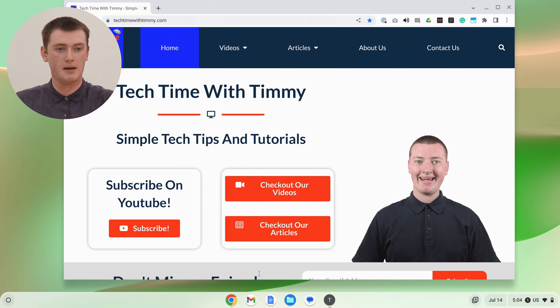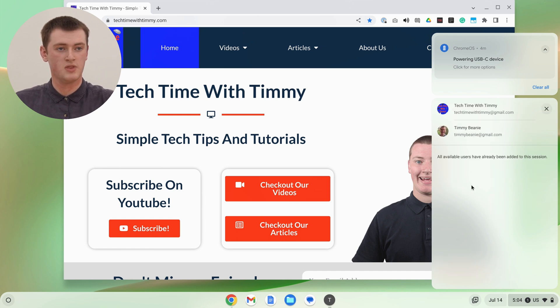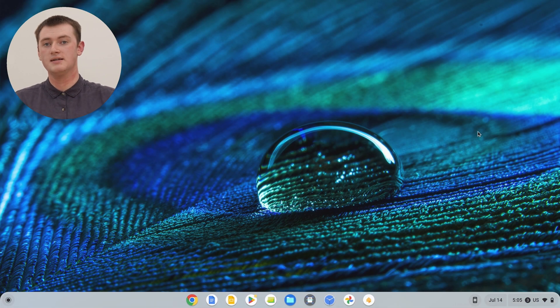So we've got this app open — you could open more or do whatever you wanted. But now, if we click on the time in the bottom right hand corner again, and click on this profile picture, we'll have these two accounts listed here. So if you want to jump back to the other account, you would just click on it here, and it jumps straight back to it. So you didn't have to go back to the sign in screen, or put in a password or anything like that — we're right here.